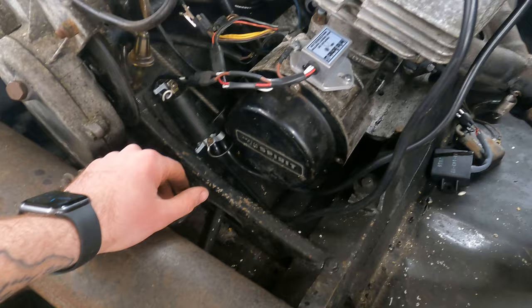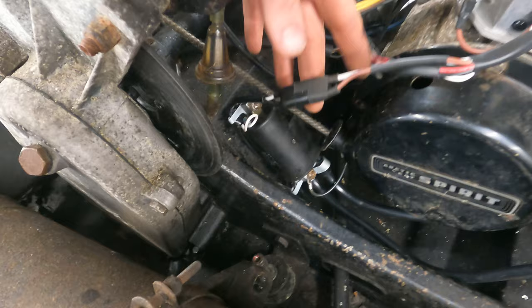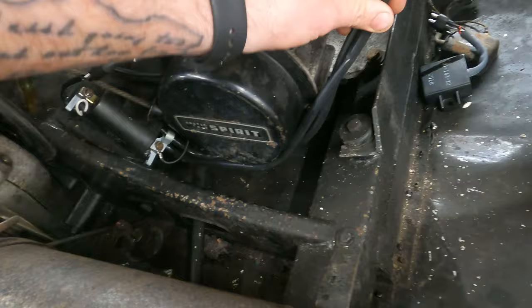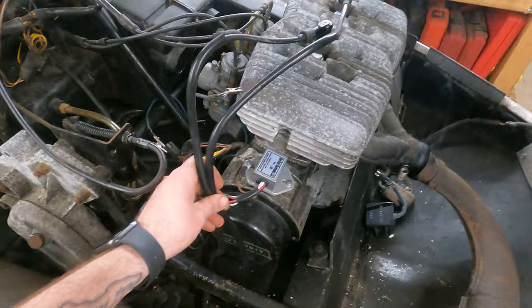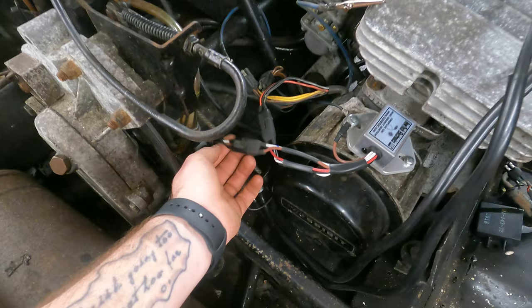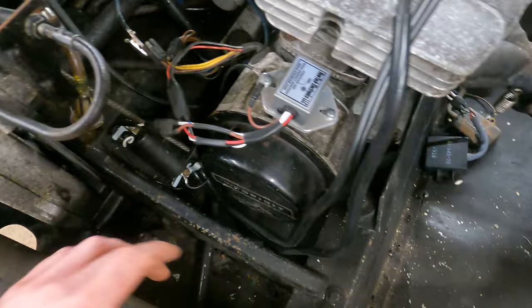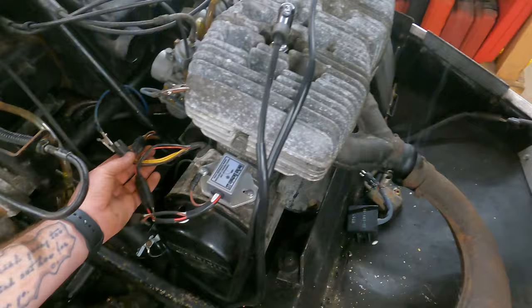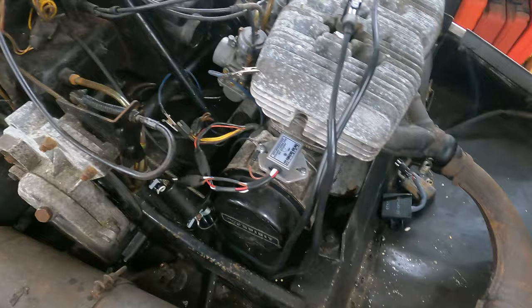The only thing I'm not a fan of is this coil wire that goes from the coil up to the CDI is super short. I ended up putting the coil on upside down, and now the spark plug wires go underneath the recoil. I'm going to dress those up a little better. I might pull the plugs back out to make sure we still have spark once the kill switch and stuff are plugged back in, then put the exhaust back on. I have no idea how old the gas is in this.